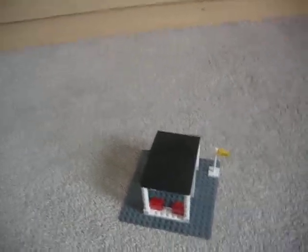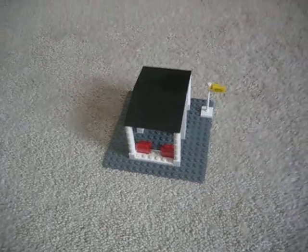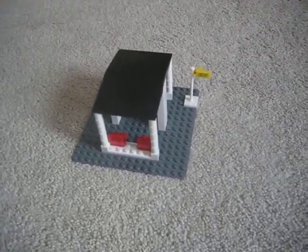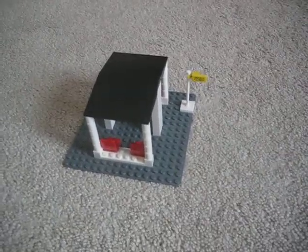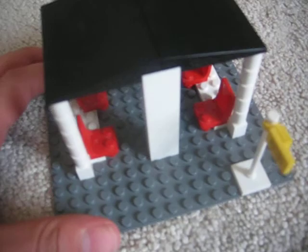Hey guys, it's LegoCam555 here and I'm going to show you one of my newest MOCs. It is a Lego City Bus Stop MOC. I just built this myself. So here's what it looks like.